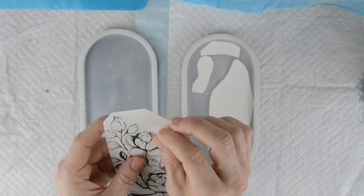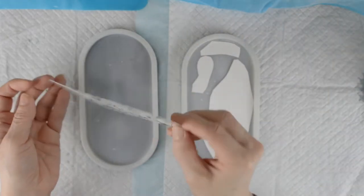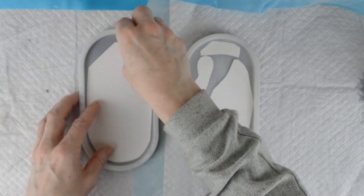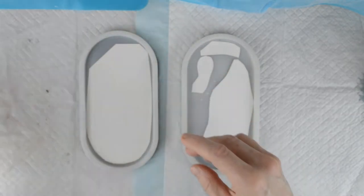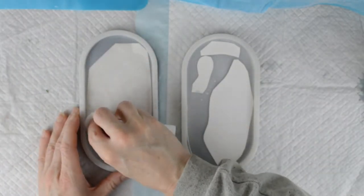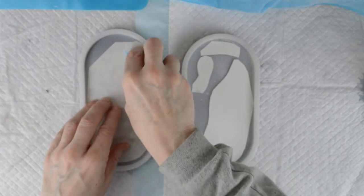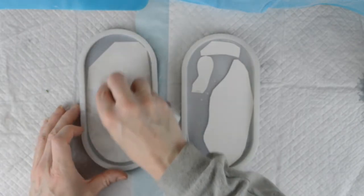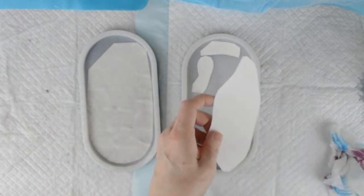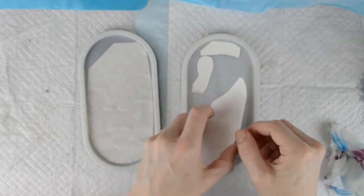So I need to stick the tattoos to the trinket trays. To do that — I've not done this before — but it says I need to wet the surface. So I've wet the surface there. I'm going to do the same with this one. I've got to take off the film on this one.